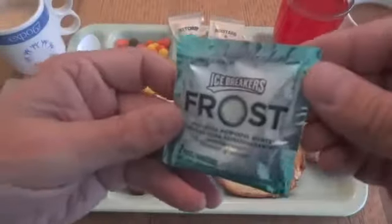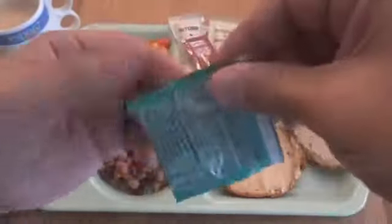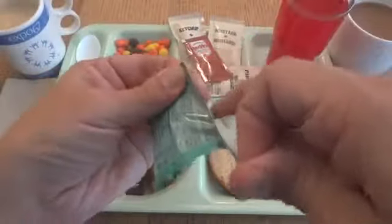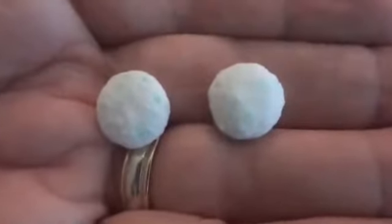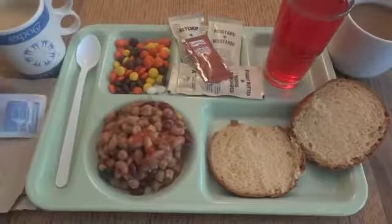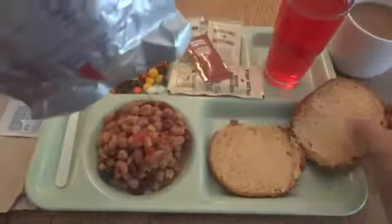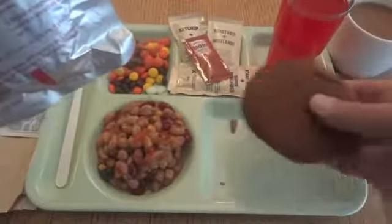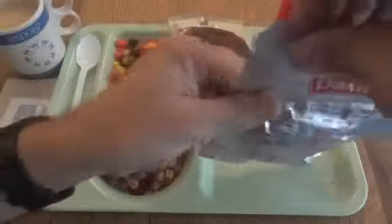We also have the ketchup and mustard for the burger, the peanut butter — not exactly sure what I'm going to do with it but we'll use it for something — and the hot sauce. All we have left are the Icebreakers Frost Mints, which I guess are here in lieu of the toothpick you sometimes see in IMPs. These are good, I've had these before. So that's about it — now let's take a look at our hamburger. I'm going to heat that up first.